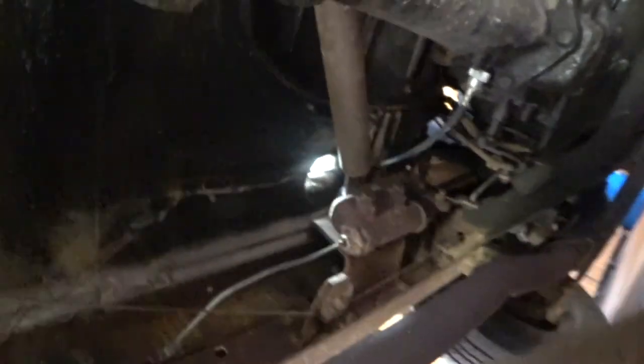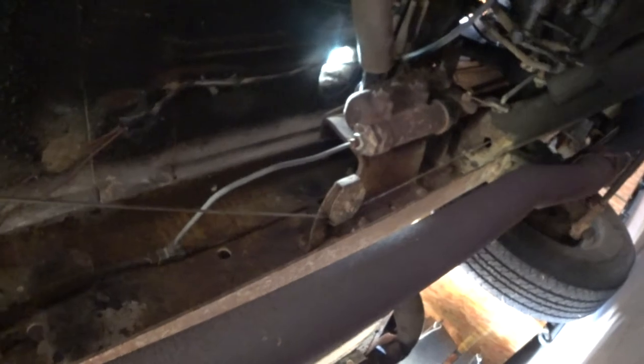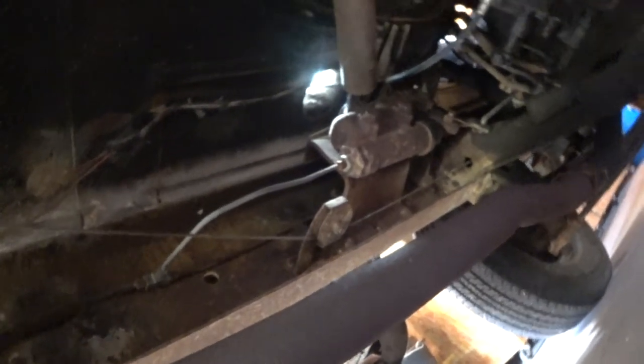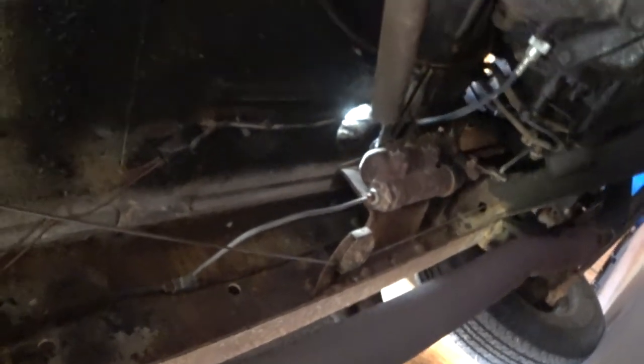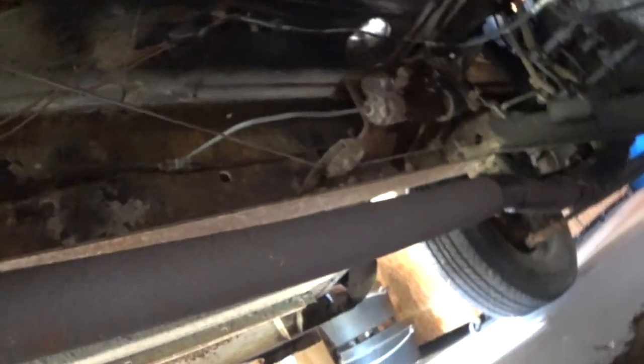Hopefully nothing's broken — I think I just broke it loose and nothing's actually broke. I'll get that apart, put the fluid in it, and see what happens. It was pretty low, so I'm glad I did it. Spilled some fluid, but there it is.